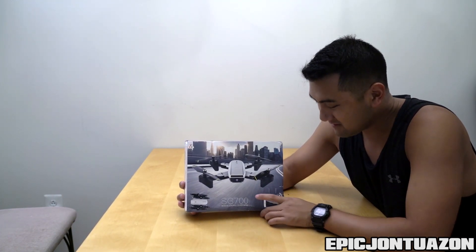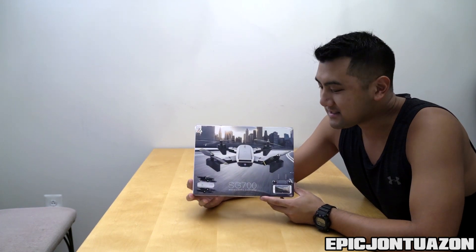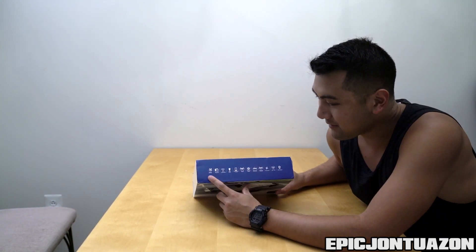First and foremost it is a fold-up drone so it's easy to take with you when you're traveling. Judging by the weight of this box the drone is fairly light, and I'm just gonna be super curious to see how it's gonna hold up in the wind, because from my experience the lighter weight drones tend to drift. Going through the box here on the top, it's got a couple of features that I guess we can talk about.